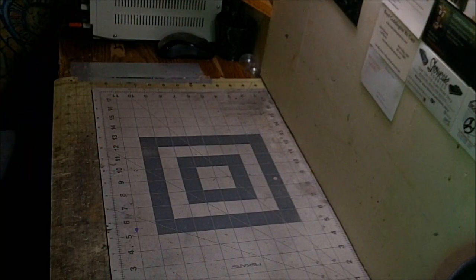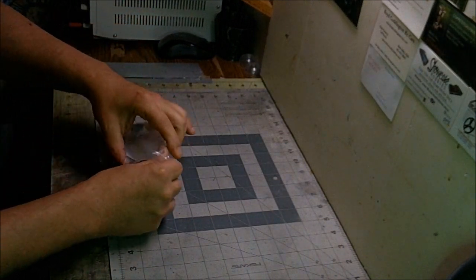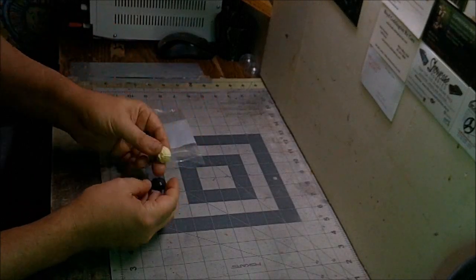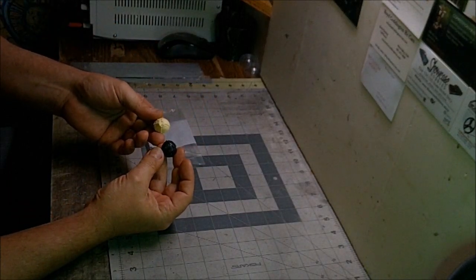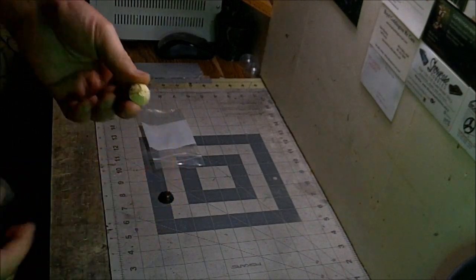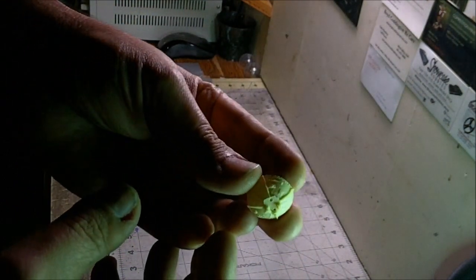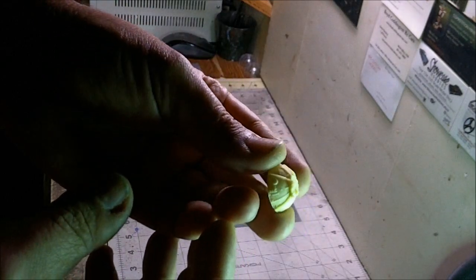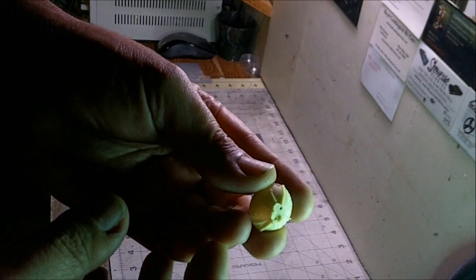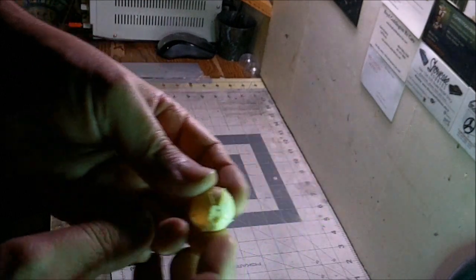Next up, we'll pop these out of the bag — these are your bridge domes. You get the stock kit part and a slightly more detailed one cast in resin. The resin one is really nice — it's got some really small greeblies on it that aren't on the plastic one. It's an option: you can use the kit part or the resin one, either one works.